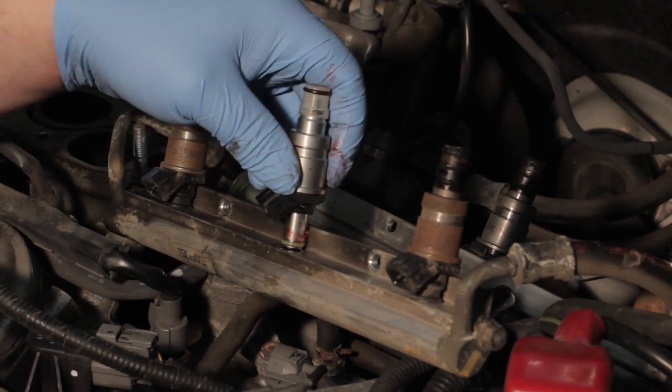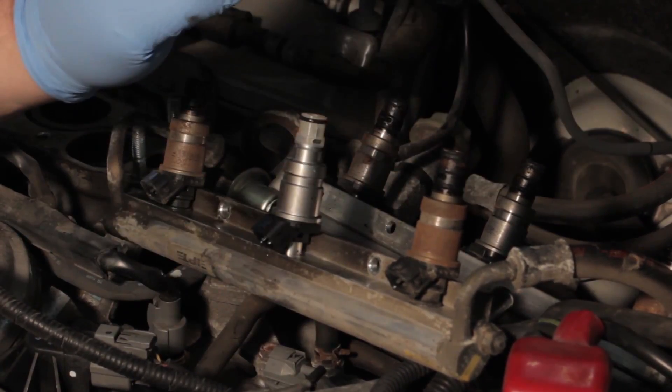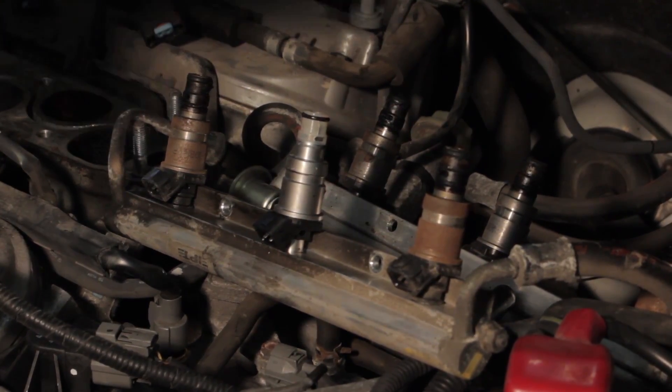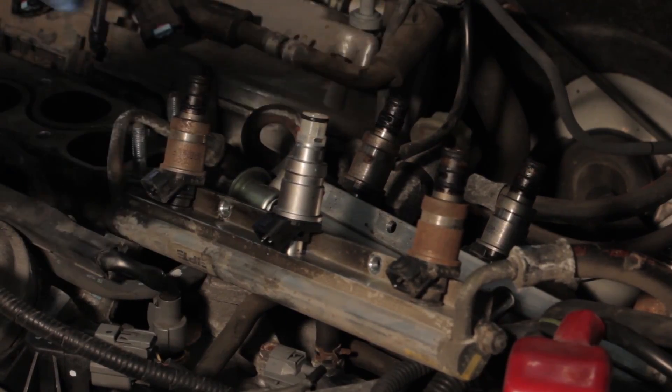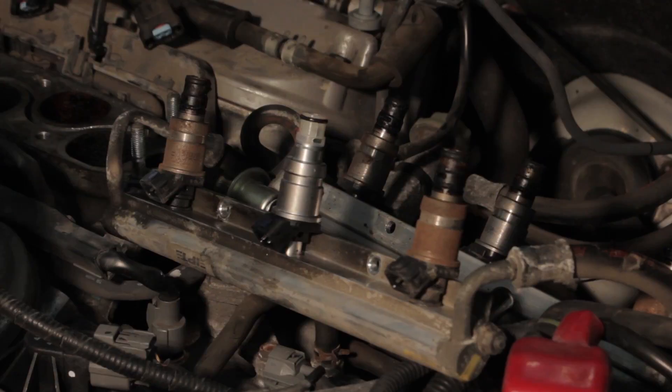So we can now go ahead and gently install it into the rail. We're going to be careful not to cut that O-ring or we'll have a leak later on. We've got our new seal installed. We're going to go ahead and replace all these other injectors and then install the rail, key it up and make sure that we don't have any leaks and that the system holds pressure.